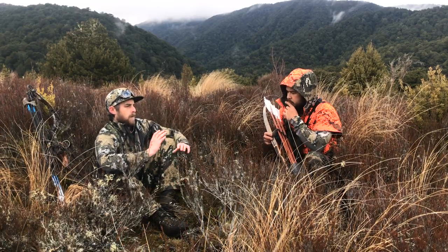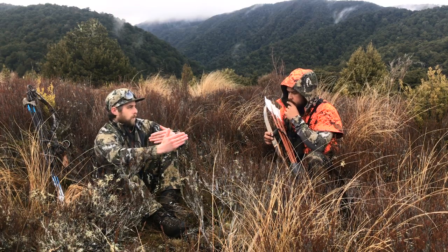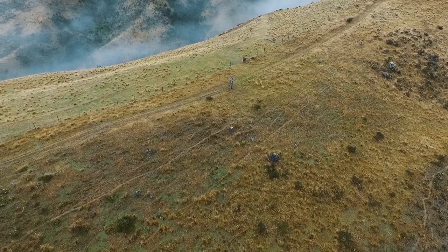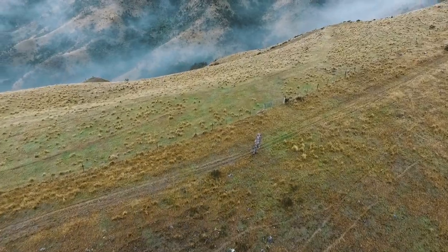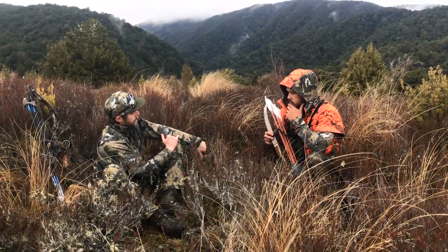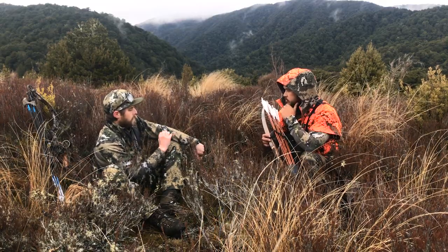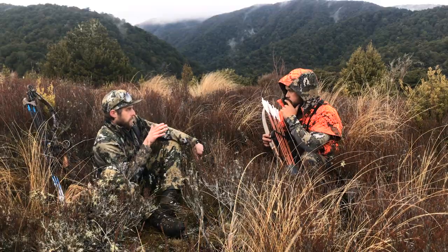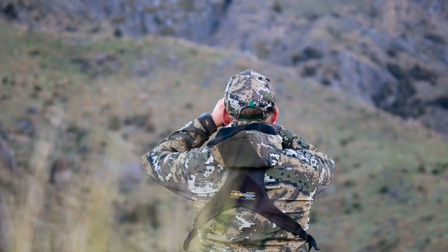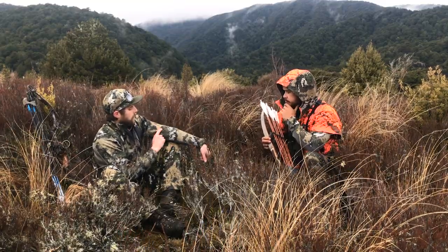The main goal was a pattern that was going to work in a wide variety of environments at multiple engagement distances — right up close when you're in the bush, right out to when you're up on the open tops shooting tahr with a rifle. The way we achieved that is we started with a background base color, and there was a lot of trial and error to get a color that would almost change in different environments. In a green environment it'll look a bit greener; in a tan environment it'll look more tan. That helps with its adaptability.